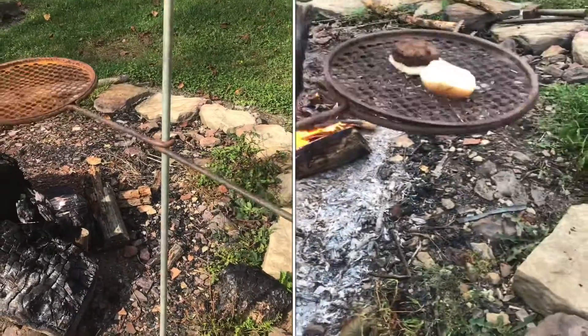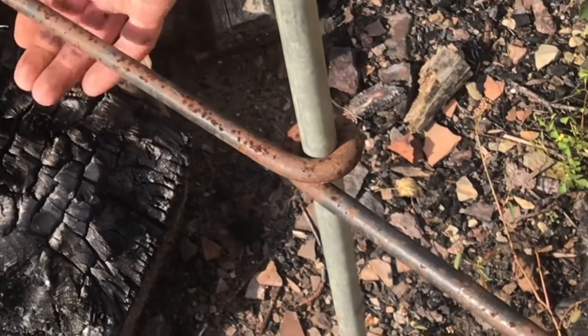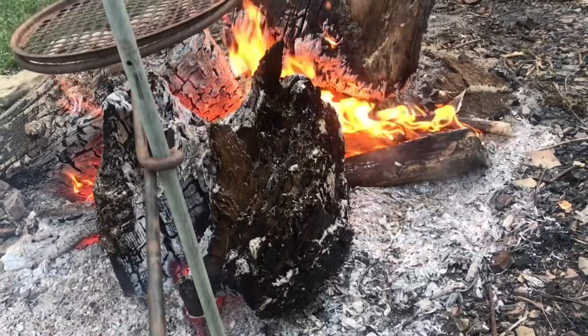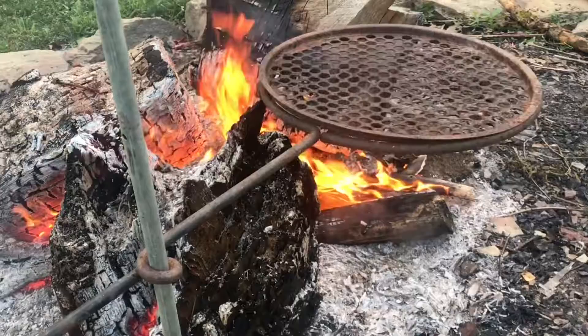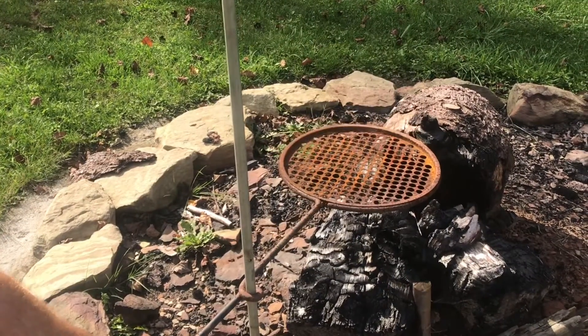This is one of the coolest over-the-fire grills I've ever seen. It has this metal loop that you can lift up a little bit, move up and down, and position it exactly where you want it. So if you wanted to hover it over the fire, you just grab it, lift up a little bit, and just drop the entire thing down like that.